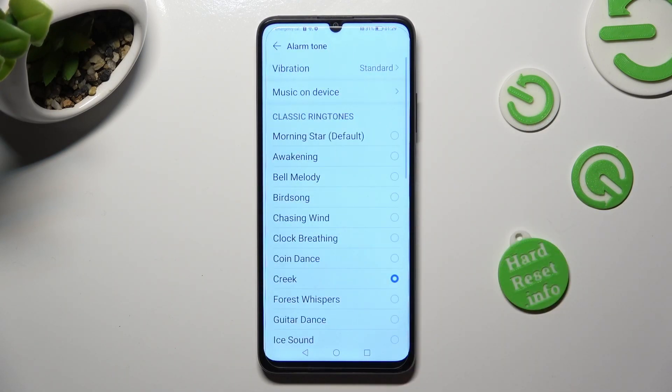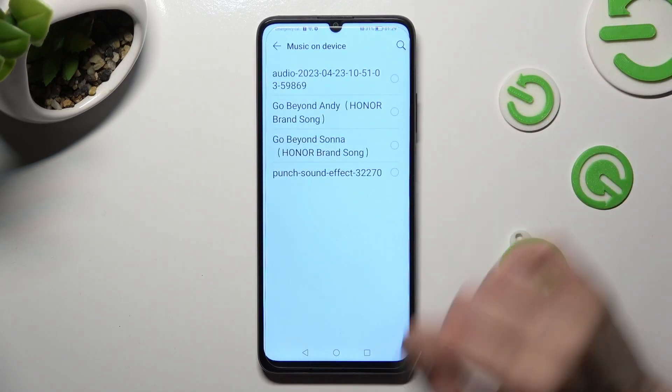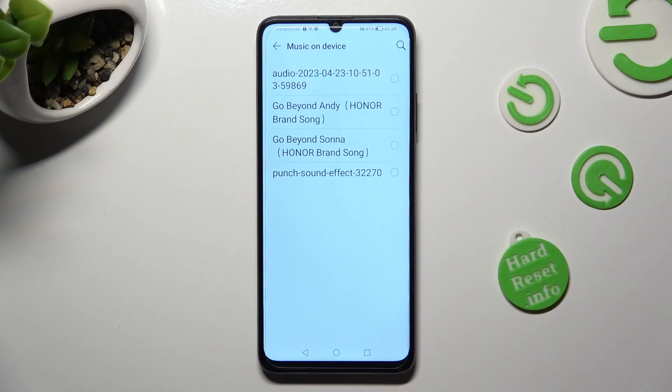You can also tap on Music on the device instead. Pick one of your songs from the Honor smartphone, and when you're ready, go back.